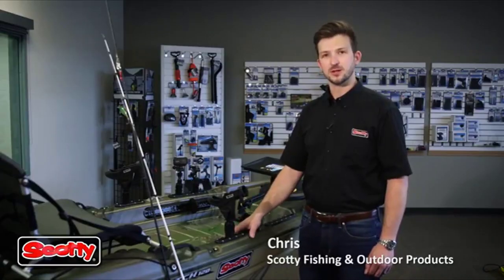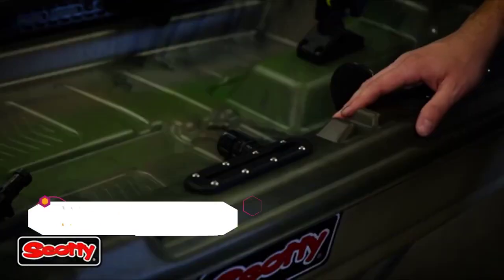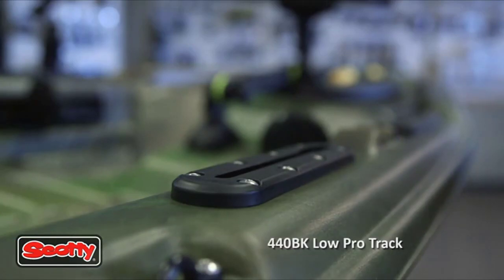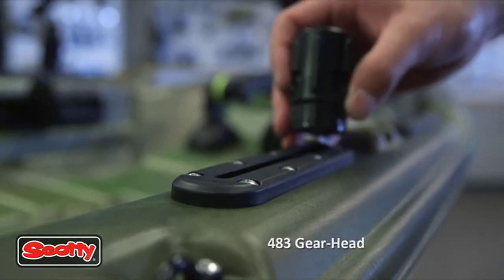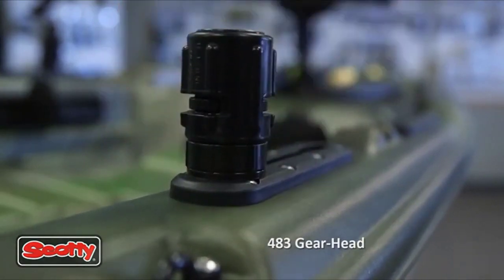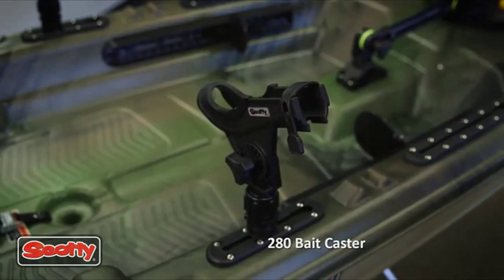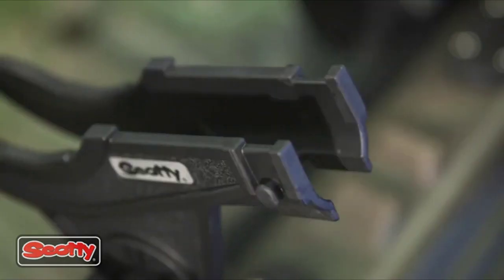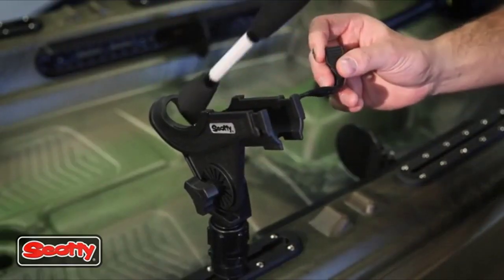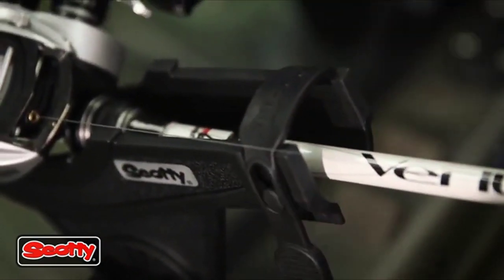Hi, I'm Chris Root with Scotty Fishing and Outdoor Products. I'd like to talk to you about our 282 Bait Caster Combo. The Scotty 282 comes with a 440 4-inch low-profile track, a Scotty 438 Gearhead track adapter, and the Scotty 280 Bait Caster rod holder. The 280 Scotty rod holder accepts both low-profile bait caster and spinning reels, and both lock into place. The rubber strap securely fastens your rod while not in use.